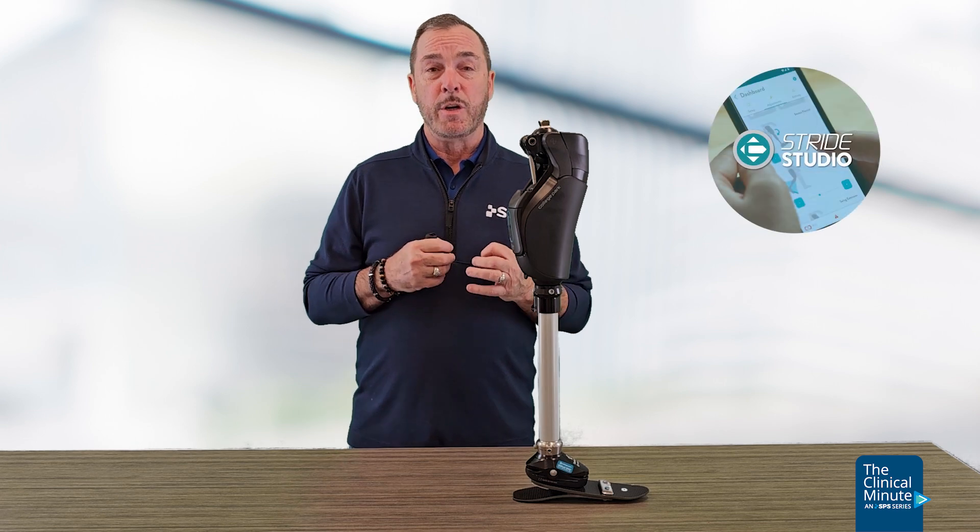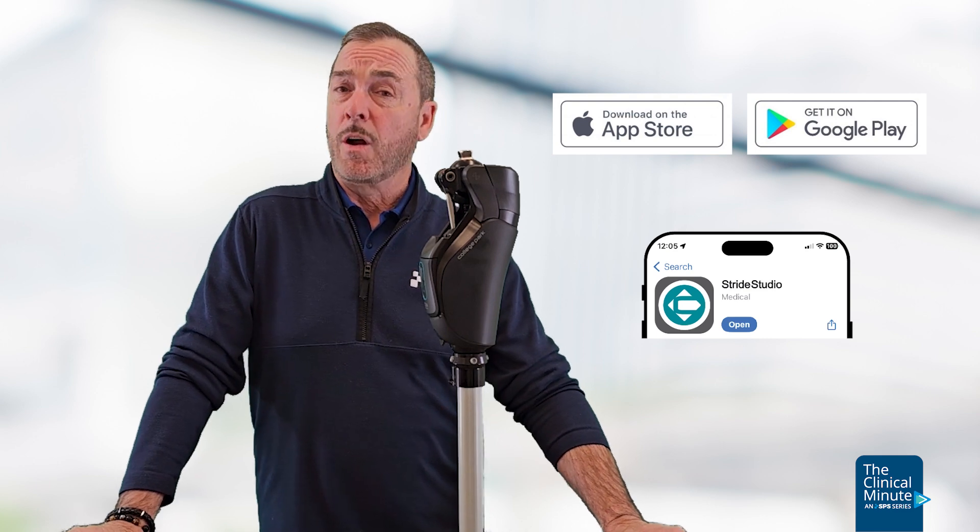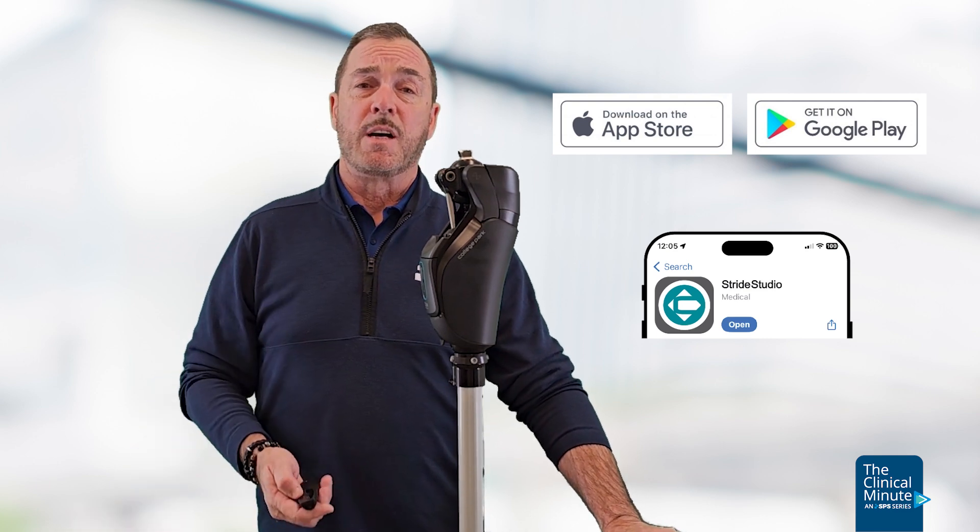The Icon Microprocessor Knee is an inherent stance control knee with hydraulic dampening and a microprocessor. It pairs with either your iOS or your Android device through the Stride Studio app — available for both the clinician and the user on Android or iOS devices.